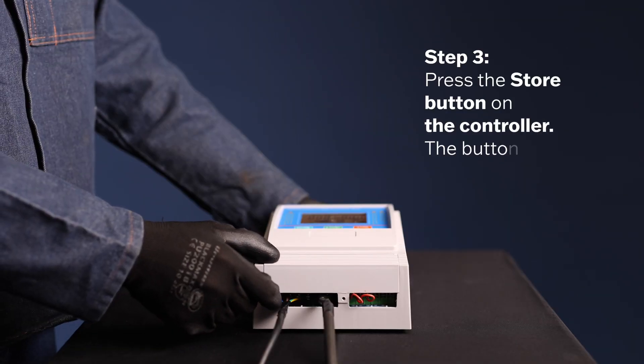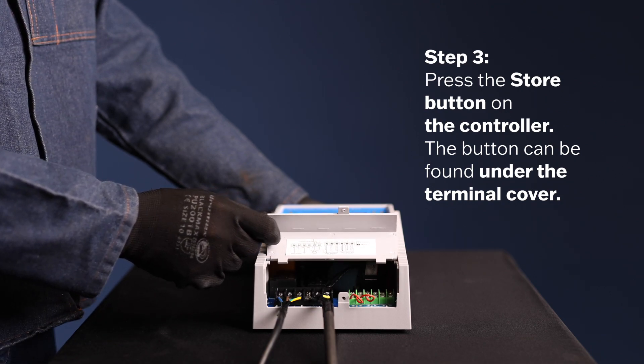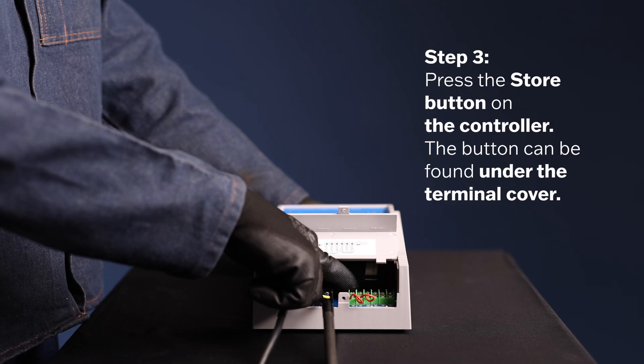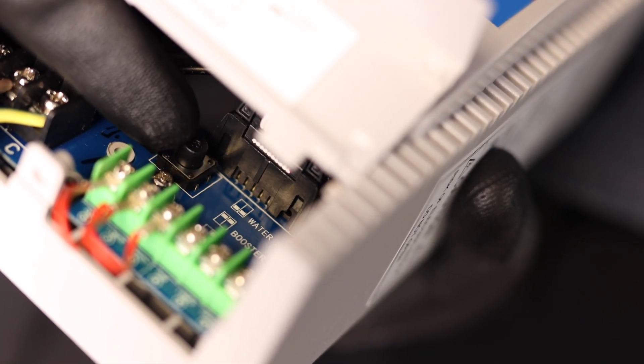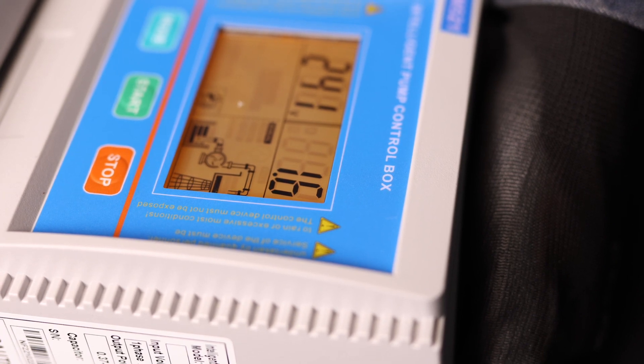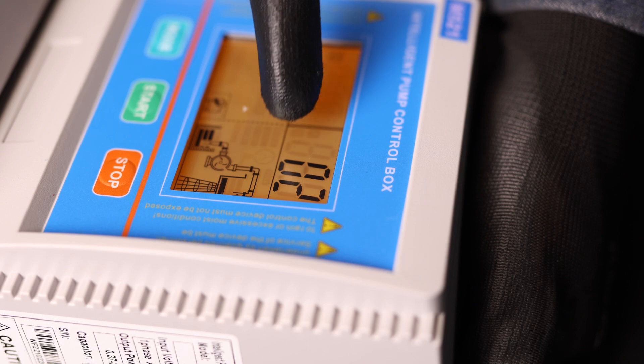Step 3. While the pump is running, press the start button on the controller. The controller will emit a beeping sound to confirm that the set parameters are being stored, and a countdown will begin on the screen.